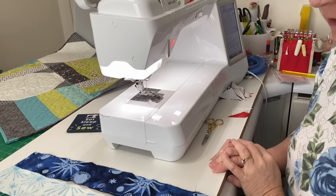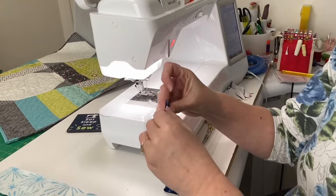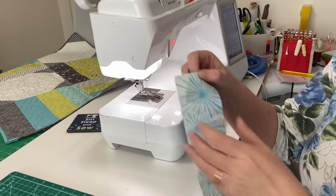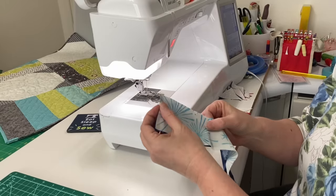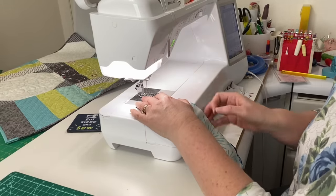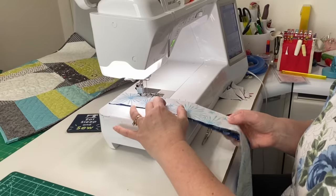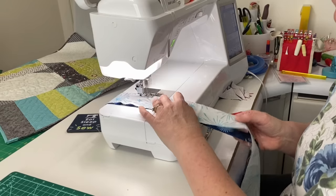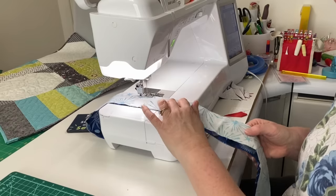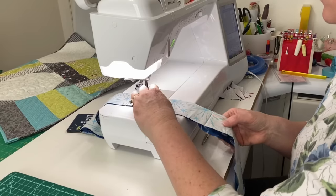Sewing jelly rolls together is very quick and easy. You simply have to match the ends, and since we are trimming these later for our blocks, I don't even worry about taking the selvedges off. I just line my pieces up, keep one finger in between the layers so I know what's going on there, and I just start sewing with my quarter-inch seam, all the way down that strip, keeping things lined up as they go underneath the needle, holding my strips together and making sure they feed consistently under the needle.